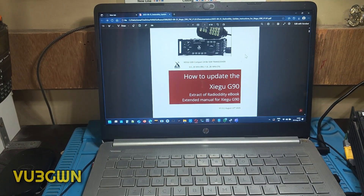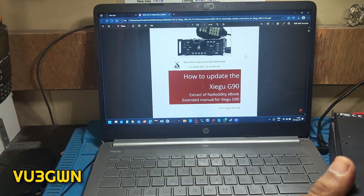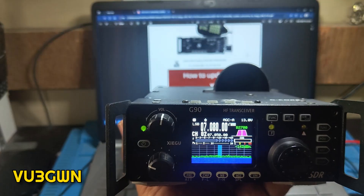Welcome back folks to another video by VU3. Today let's talk about how to update the Xigu G90 firmware. The latest firmware released in August 2025 is version 1.81.